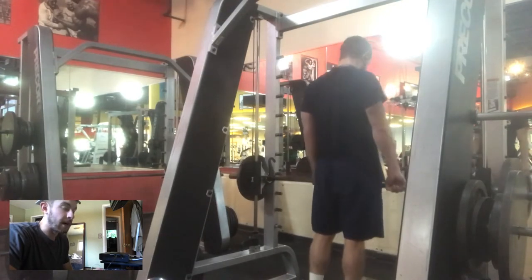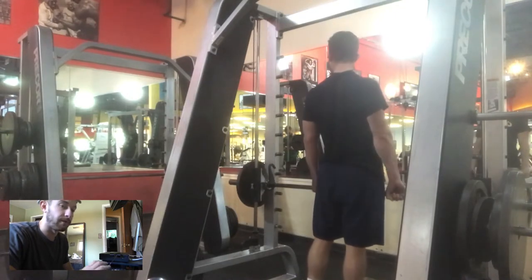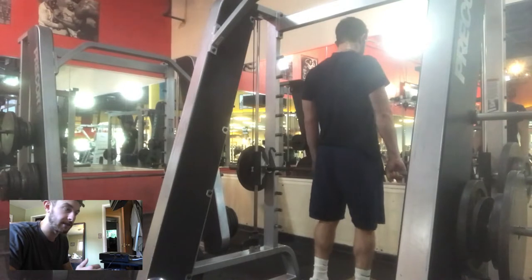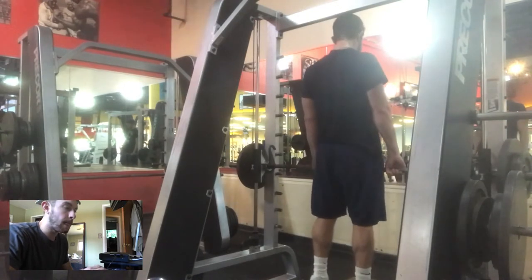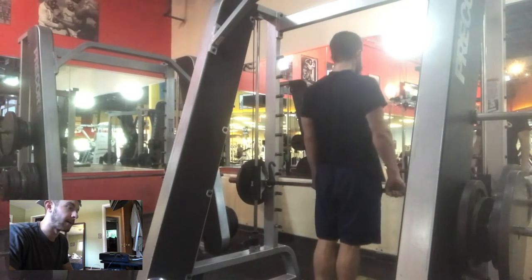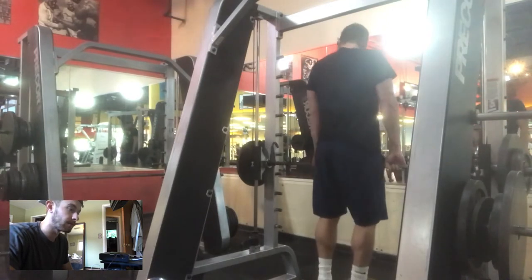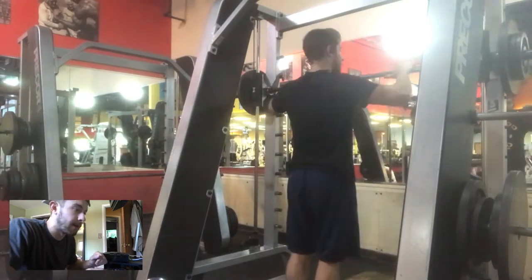I superset lunges with calf raises because you want to work on the things you want to improve first in your workout, before your muscles get fatigued. If I do calves at the end of my workout, I'll end up doing like two sets, get super tired, and quit. A lot of people have that same problem with abs.